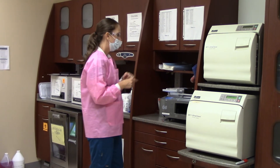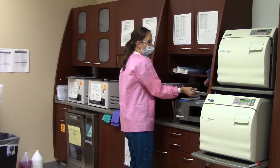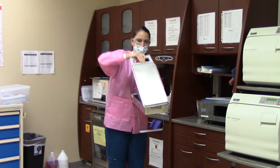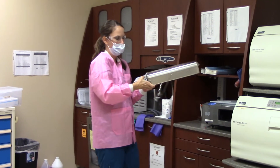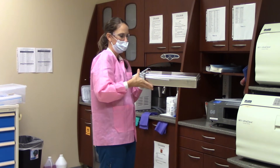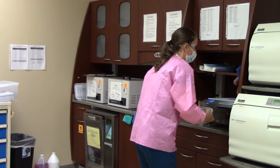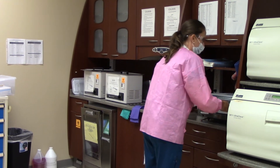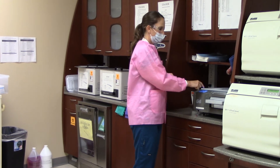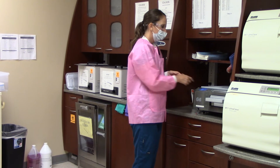Also using clean hands, you will close the statum, close the lid, and secure the latch. You will place the entire cassette into the statum and demonstrate starting the statum using the correct settings, which is the racked selection, and hit Start.